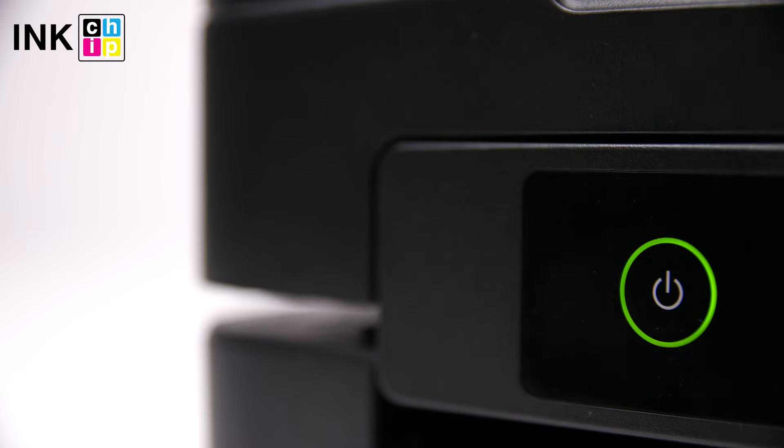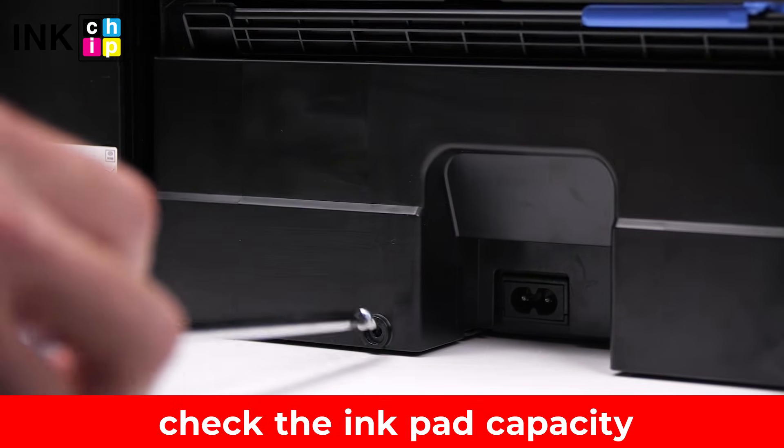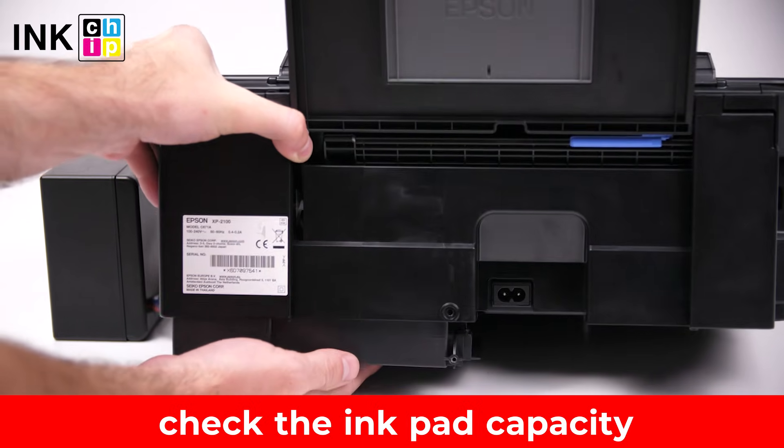Restart the printer. After resetting the waste ink counter, check the ink pad capacity. It shouldn't be overflowed with the waste ink, otherwise it can damage your printer.